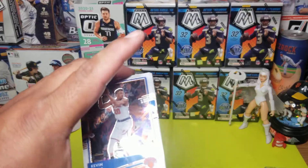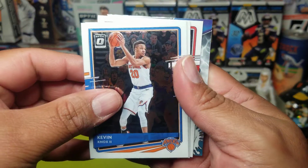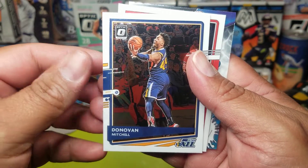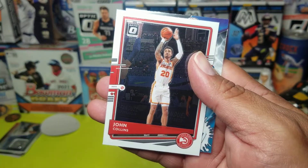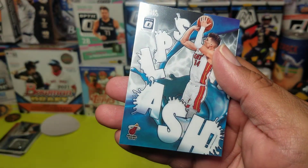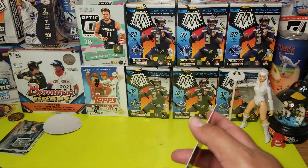Putting my wrappers in my pocket as I speak to you. Kevin Knox, second pack. Donovan Mitchell. John Collins. And our splash is Trae Young — that's cool, pretty cool card, I like the design.